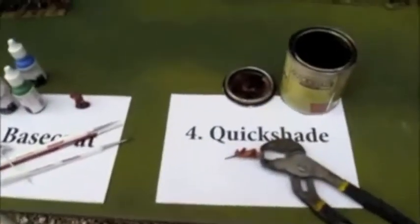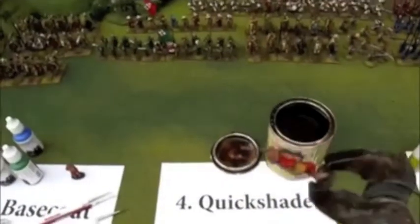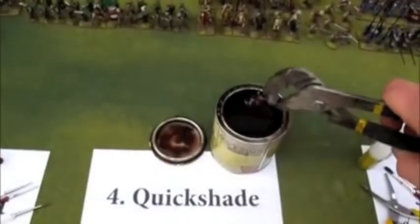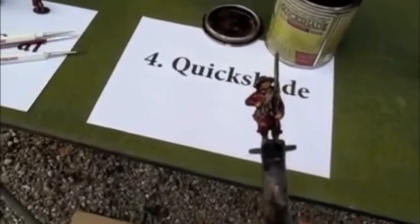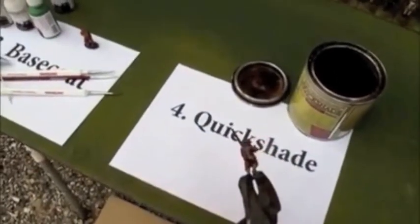Next step is quick shade dipping. You got your basic model, ready for dipping. With a pair of pliers, you simply dip the whole model. Then you just shake off the excess quick shade. Now you leave him to dry for a while — 24 hours, 48 hours — until the quick shade is fully hardened.